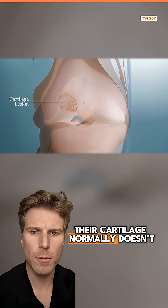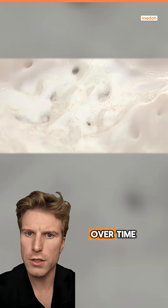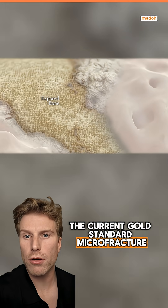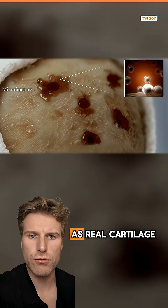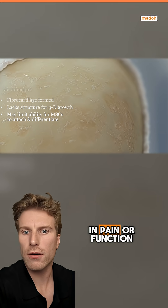When a patient injures their cartilage, it normally doesn't heal well on its own, and the damaged areas tend to get worse over time, potentially leading to knee osteoarthritis. The current gold standard, microfracture, typically only produces fibrocartilage, which isn't as strong as real cartilage and often doesn't give patients improvements in pain or function.